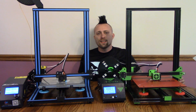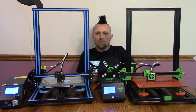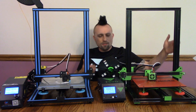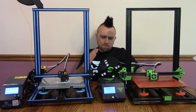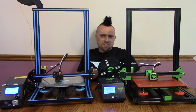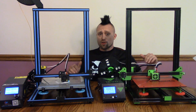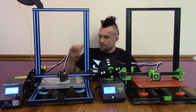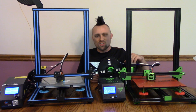Basically the way I see it is the CR10 is like an iPhone and the Tevo Tornado is like a Galaxy S8. If you're the type of person who wants something with a big community, that all your friends have, that's pretty easy to use, get the CR10. But if you want something a little different — it's got AC power, and features like baby-stepping for tiny Z adjustments — maybe you're the Android person who wants something that can do some cool stuff you just don't see every day. I say get the Tevo Tornado.